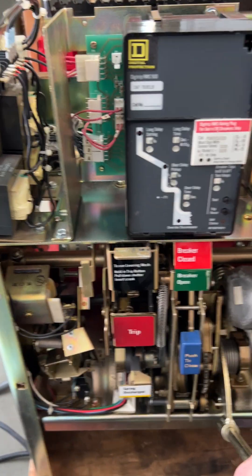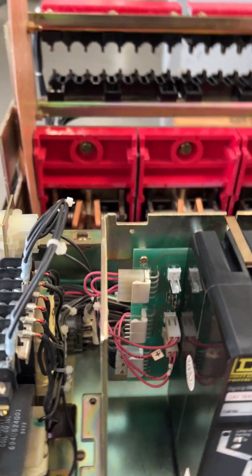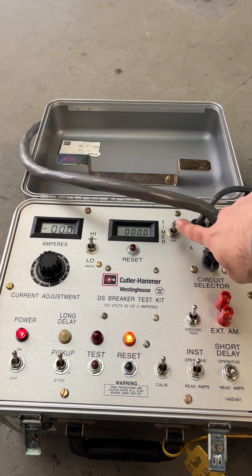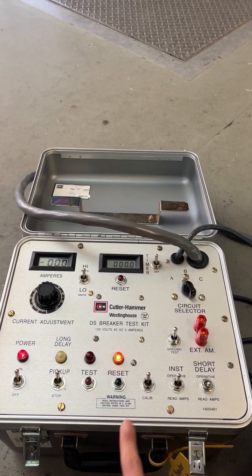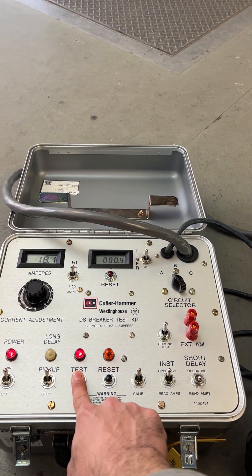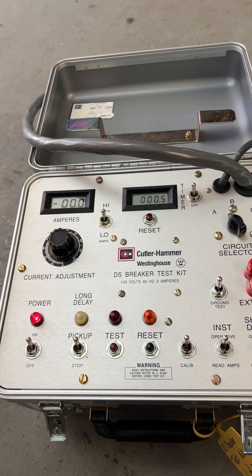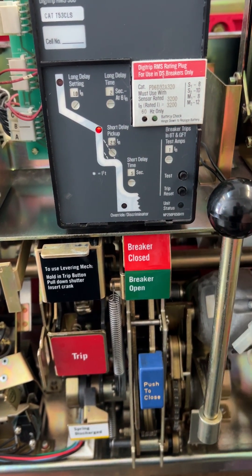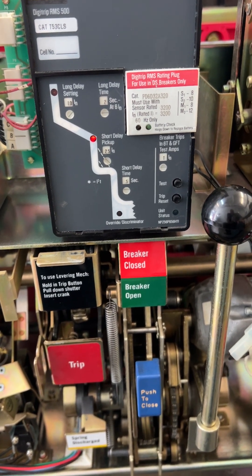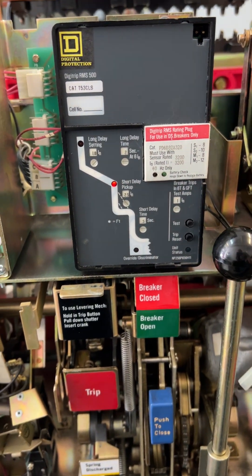The breaker is open. I need to charge it and close it. That's how we use the timer — by the time the breaker trips, the timer stops. Anytime we want to time the breaker, we have to have the breaker in the closed position. Everything is set. Testing and tripping. It tripped at 0.5 seconds, which is aligned with the 0.5 second short time delay setting. We need to confirm these numbers with the manufacturer's TCC curve to make sure this is an acceptable trip time. The breaker tripped on short delay and we are done.